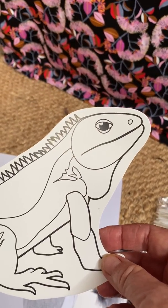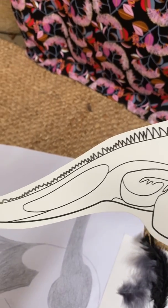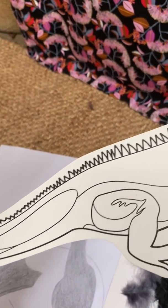Goannas, small lizards, little skinks — cut them out, design, colour, and use your own pattern techniques.